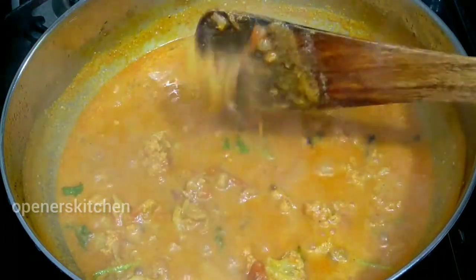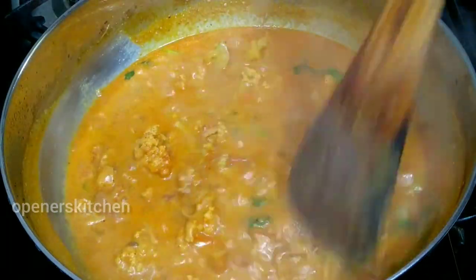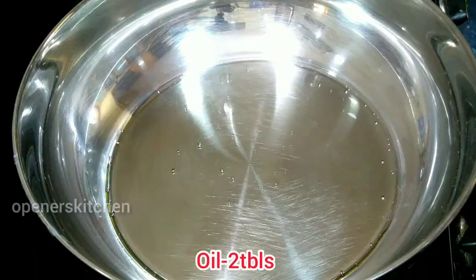Look at how you are going to do this dish. Make it a food as well.